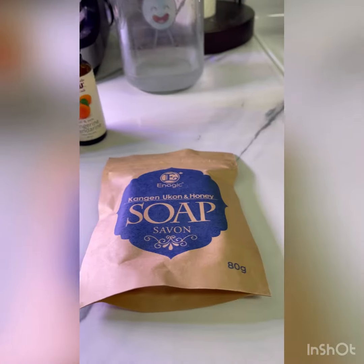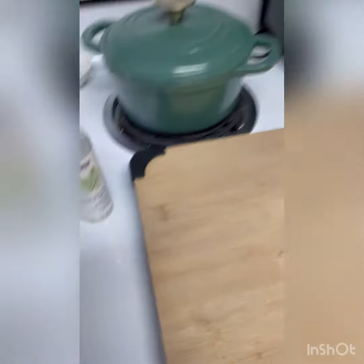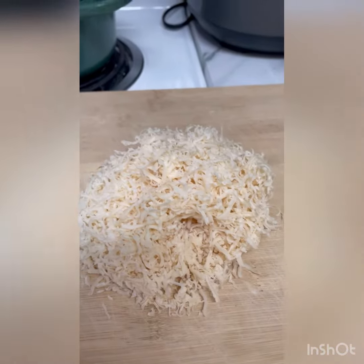So I went with orange, tea tree, turmeric soap, and honey, boiling water, vegetable glycerin, and grated turmeric soap.